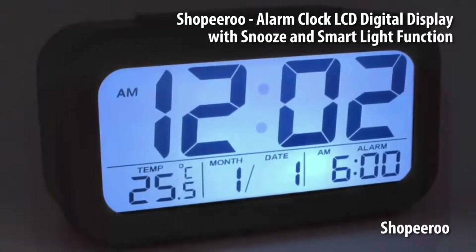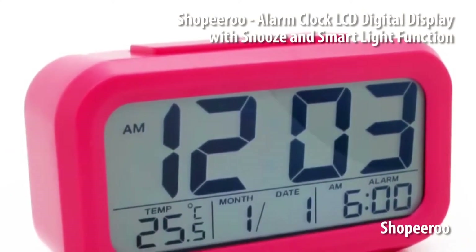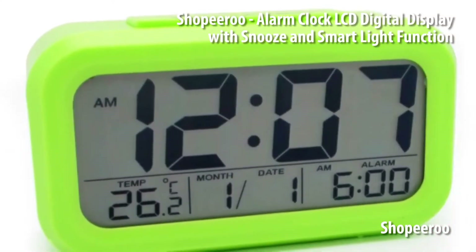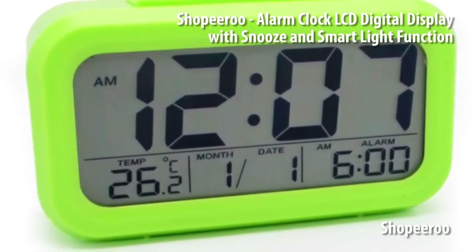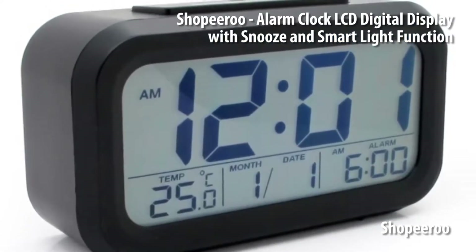This is an alarm clock that has a pretty basic design but a few extra features. It has a thermometer built in so you can see the temperature of the room. It also shows the time and date information, and you can set multiple alarms.